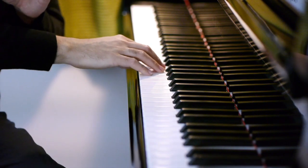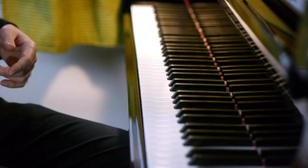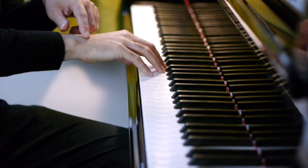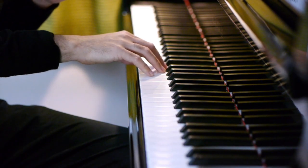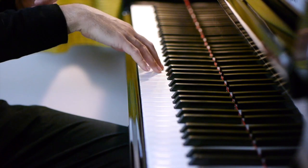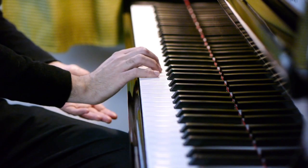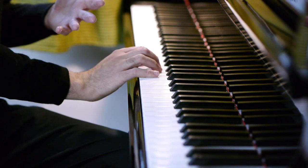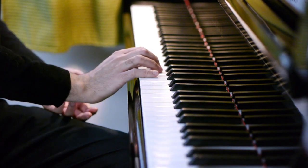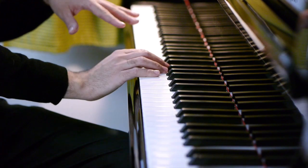Generally speaking, an ideal wrist position will be pretty much straight across from the back of my hand to the top of my forearm — that's a really nice default place for your wrist to be. You want to avoid having it too low, because the weight of your arm is not actually going into the keys — it's not being used effectively. Also, it can really damage your wrist; you can feel it pulling on those tendons. Similarly, if the wrist is too high, the weight of your arm is not being used effectively in the keys either.